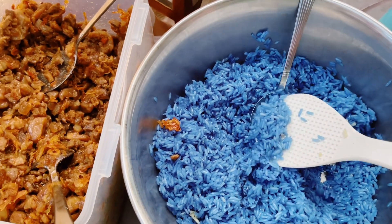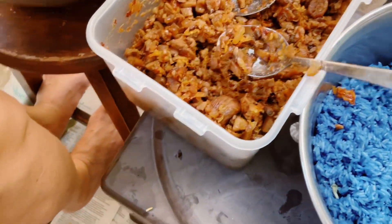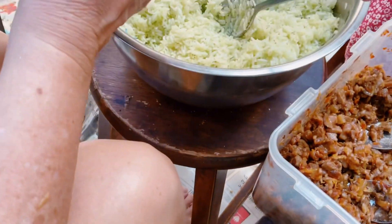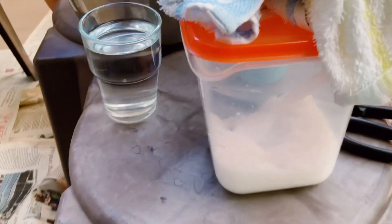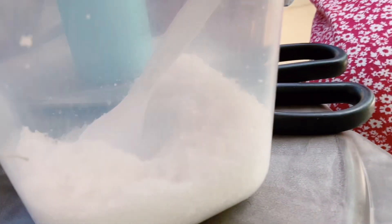Blue pea rice. Meat. And pandan rice — rice with pandan juice. There's also salt and sugar. They look the same.